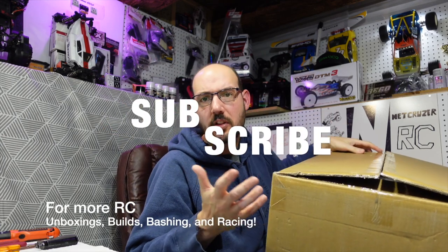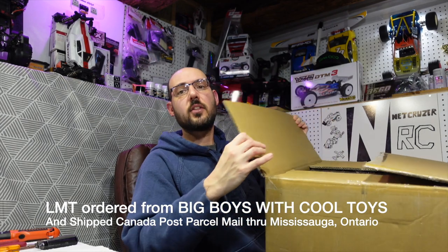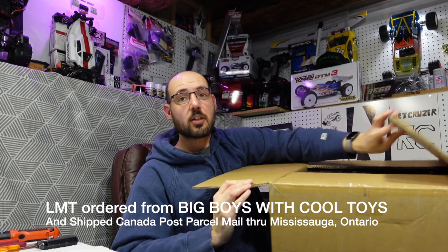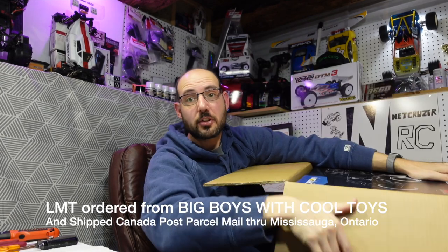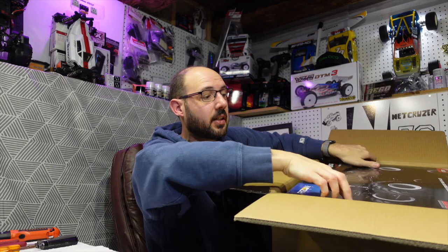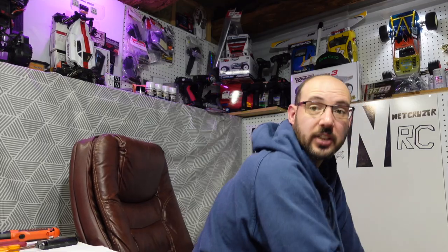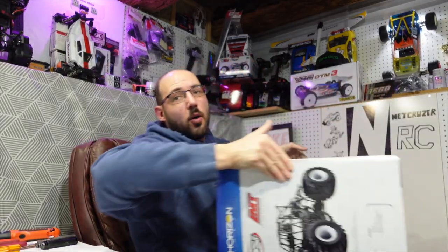There have been some mail problems with the pandemic — there was a distribution center that got really infected, so I think it got stuck in that slowdown. I've missed out on the first three or four weeks of content for this thing where everyone was posting it online, and I'm a little annoyed because I did pre-order this to try and get it when it first came out.